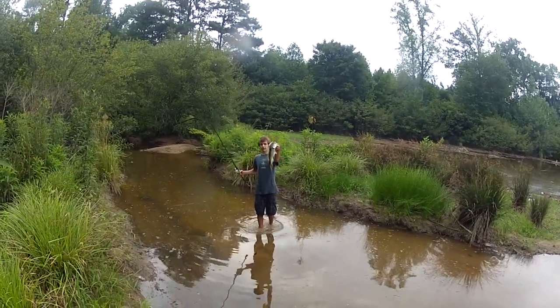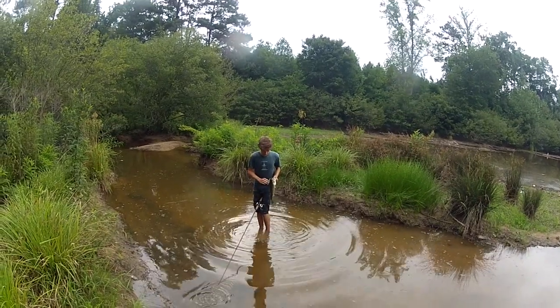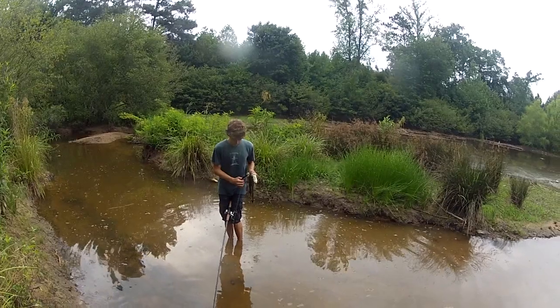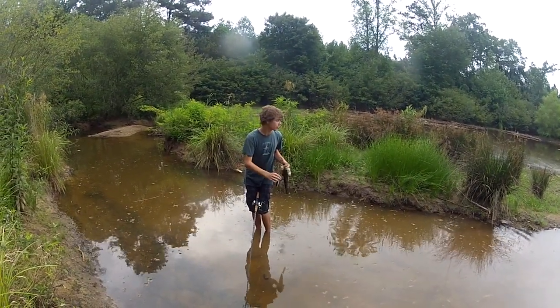Alright guys, just got a good fish, he's probably 2 pounds, 1.5-2 on the Strike King King Shad. I thought this fish was a monster. This bait was actually a little bit deep, a deep diver for what we are fishing.